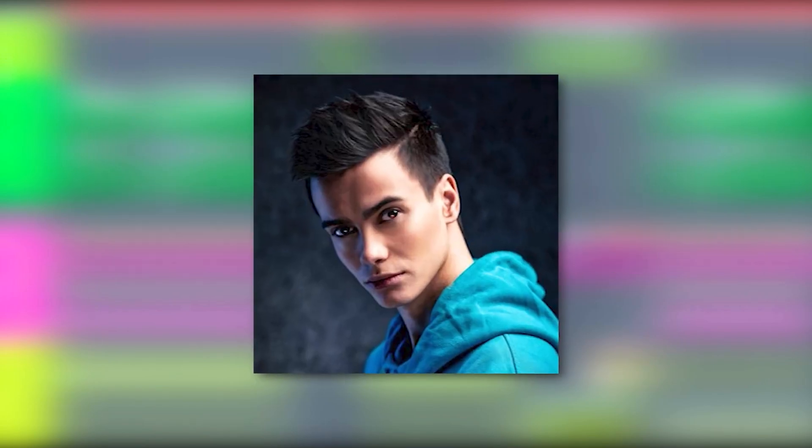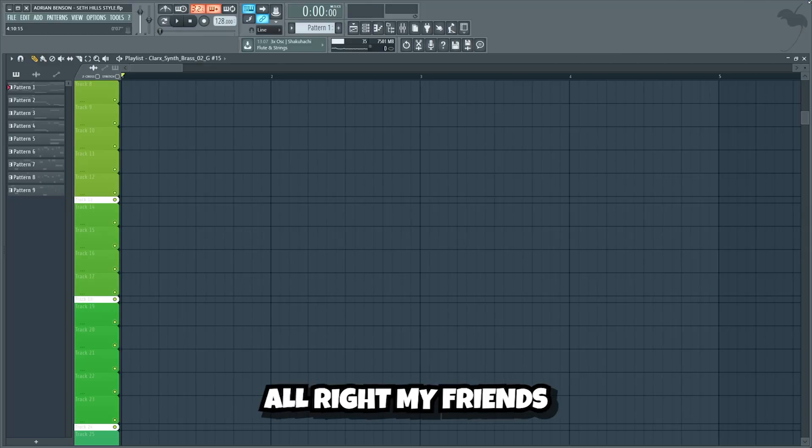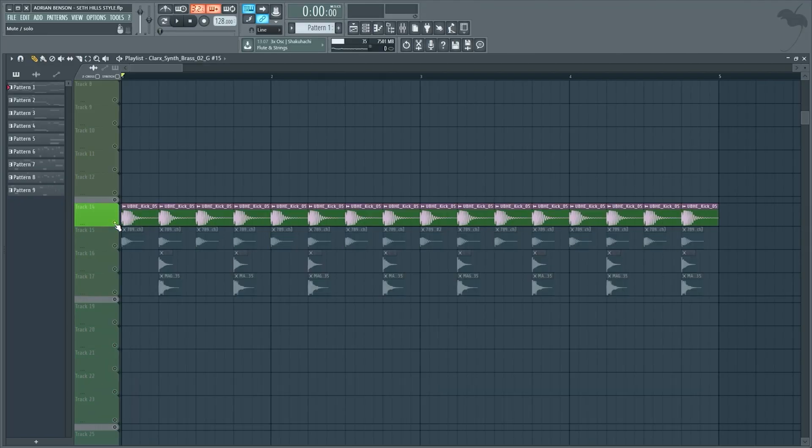Hello my friends, today we're gonna make a frickin hard stamped record style drop similar to Seth Hills in FL Studio 20. Alright my friends, we'll start by making a tight drum beat.